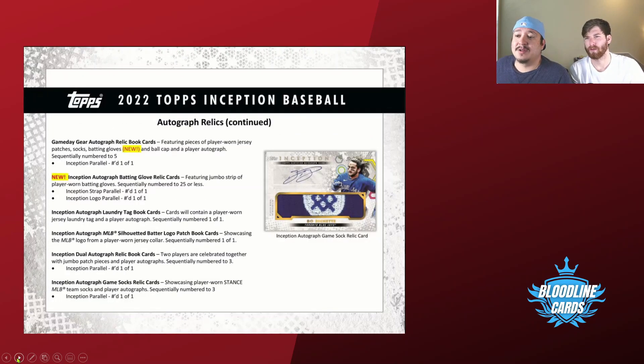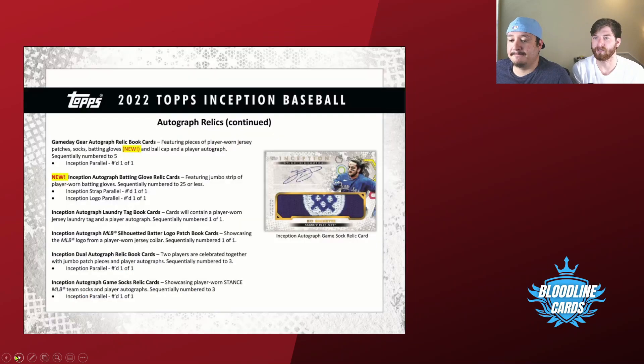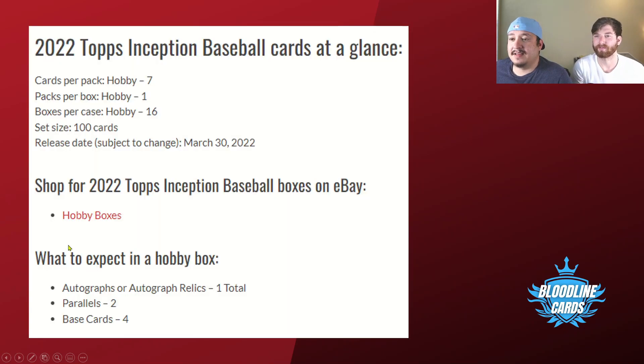They also have some new stuff where you can get batting gloves as relics, ball caps, and laundry tags — yeah, like the little tag in the back, which would be different. There are laundry tag books, hat book cards — a lot of the book cards and most of them look like they'll be one-of-ones. Anything a little different than a jersey is basically a one-of-one.